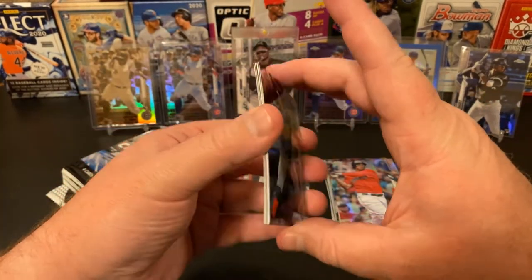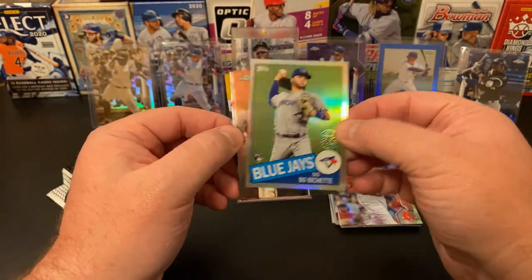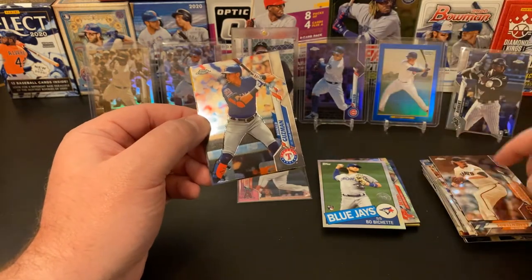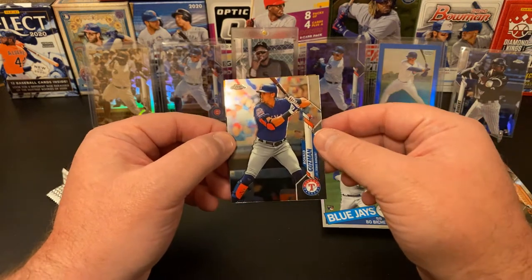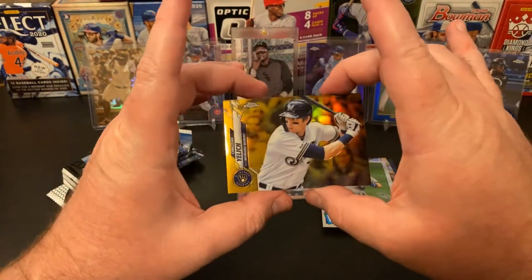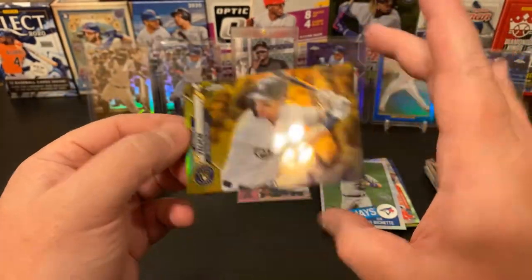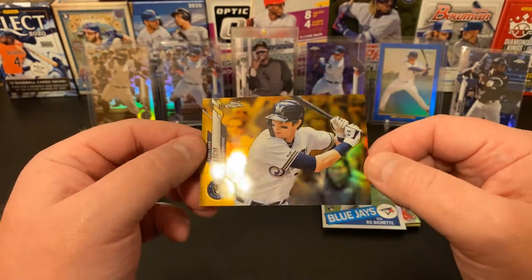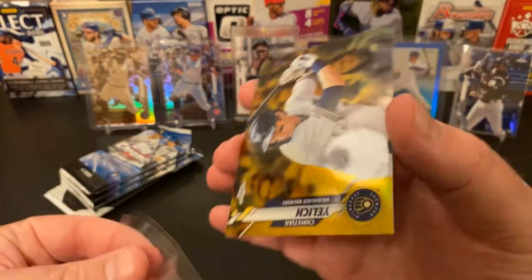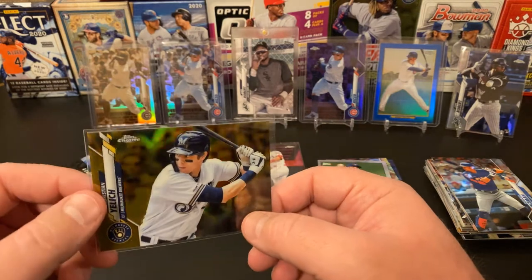I think we've got something special in here too. We've got Jeff Samardzija, a Ronald Guzman, and I think we might have an autograph here. Let's see what we've pulled — nope, but it is something special. It is a Christian Yelich gold parallel, number 8 of 50. That's a really sharp looking card — the gold with the blue and gold of the Brewers logo, just a beautiful card.